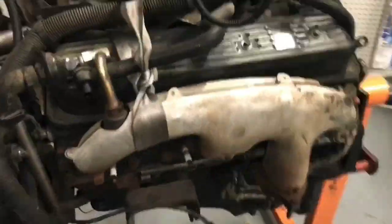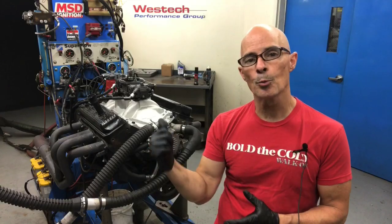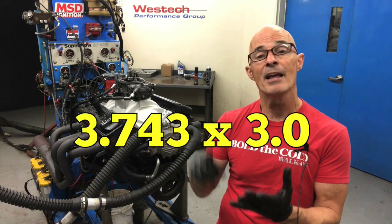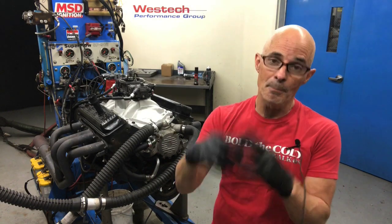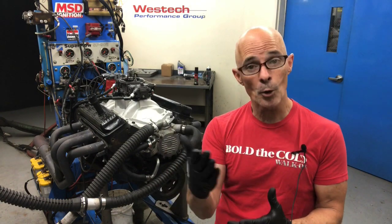Do you know what a 4.3 liter L99 from the junkyard really needs? A new cam! In this video, we're going to take a look at three different camshafts on our 4.3 liter L99 — the baby LT1. GM made a 4.3 liter V8; in fact, they made a number of them: a 262, 265, 267, and this 4.3 liter. This one featured a 3.743 inch bore and a three inch stroke, giving us the metric displacement of 4.3 liters, which is much smaller than its big brother, the LT1, which displaces 5.7 liters. But just because this motor is smaller doesn't mean that it doesn't respond to performance upgrades.